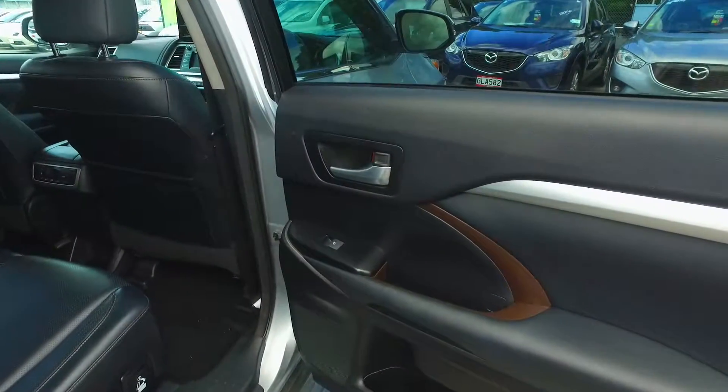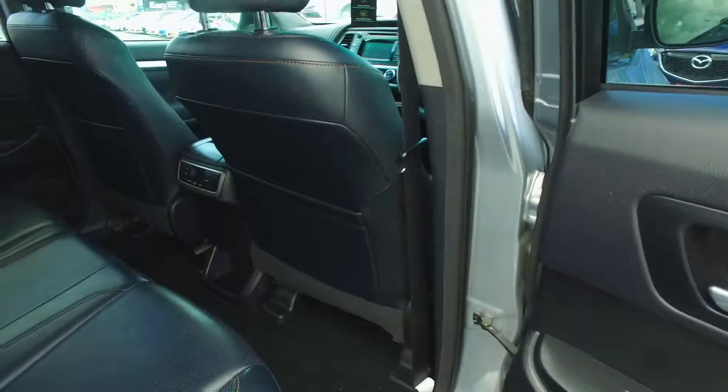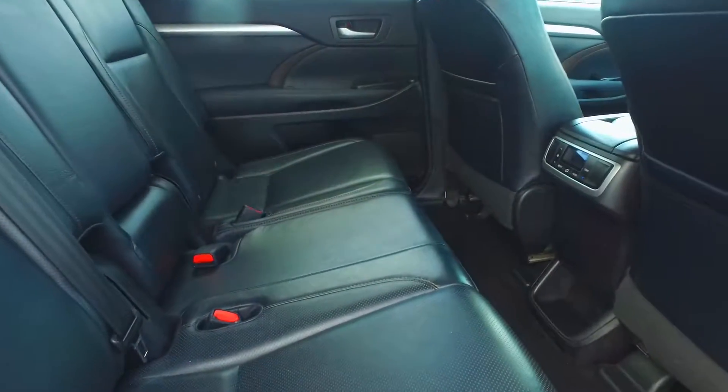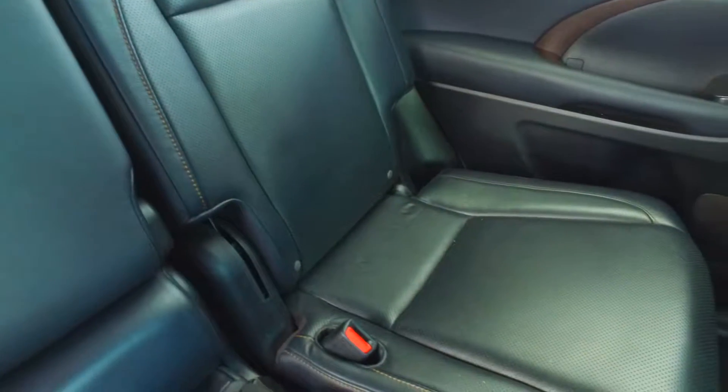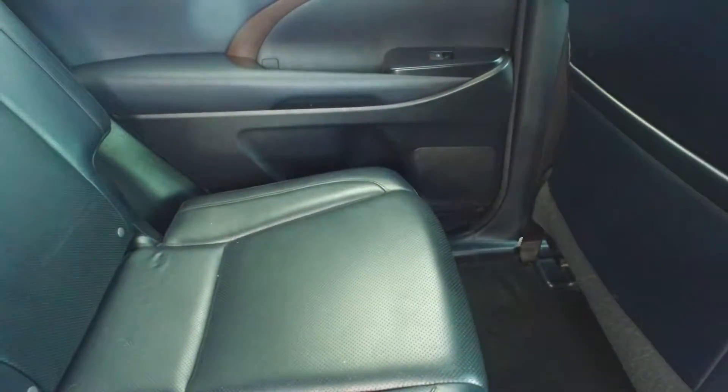Here's the back seats. It's leather throughout, which is great and you can keep it clean. Air conditioning throughout as well, right into the rear and the boot.